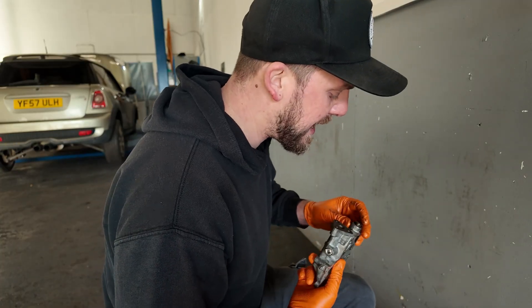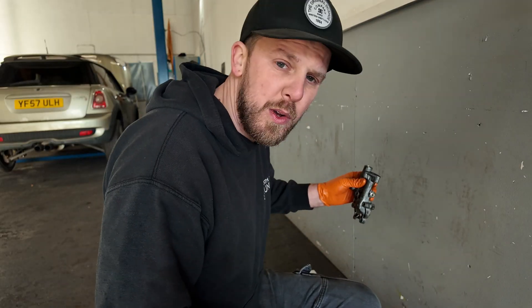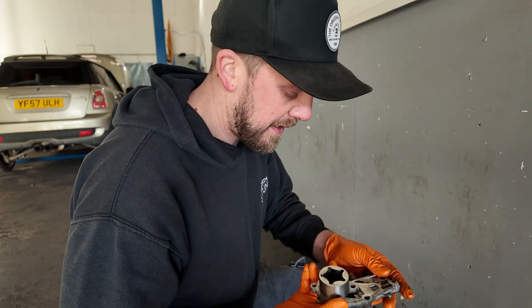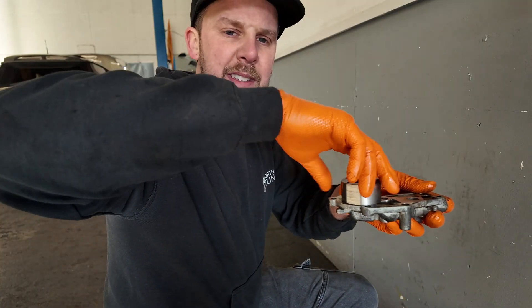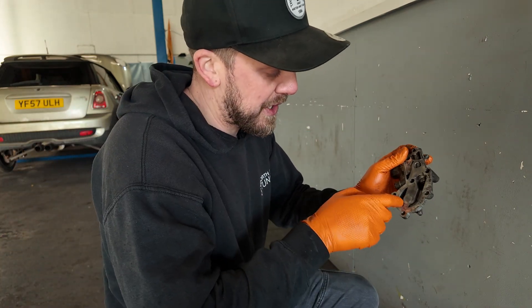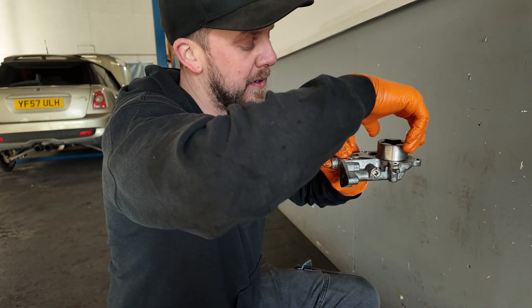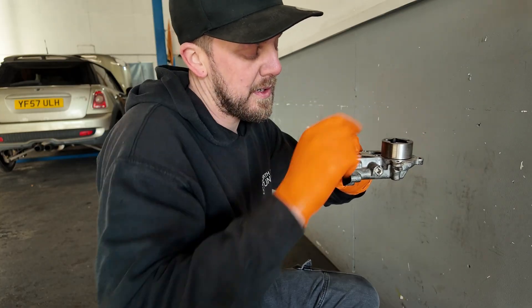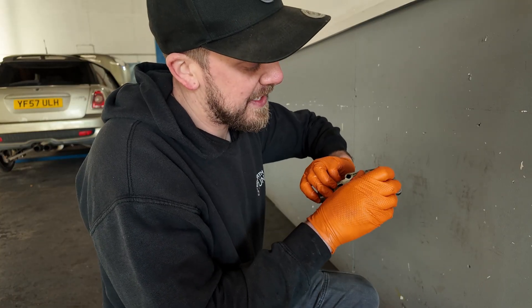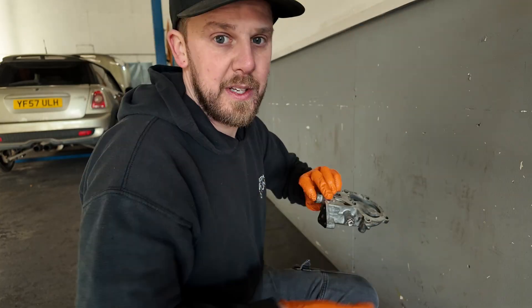I'm going to spray these parts down with WD-40 so they don't tarnish overnight, because it's going to be a couple of days until I get this rebuild finished. Oil pump — that sits on there, and as that sits on there, that spins, and that's what pumps the oil around the engine. It pumps it through there, gets up to pressure, comes around there, down there, and that's where it picks it up. So as that spins on there, it creates a vacuum, draws the oil up, it comes around there, up into here, lubricates that, and then that acts as a pressure relief valve or lifts it up into the engine.